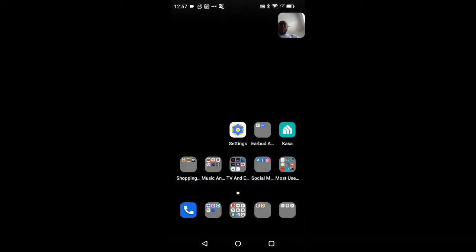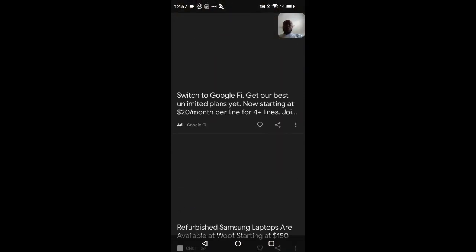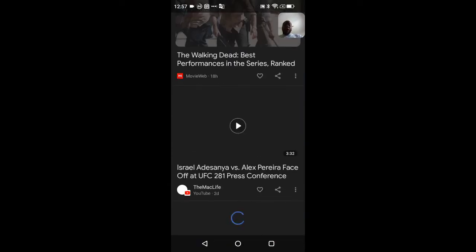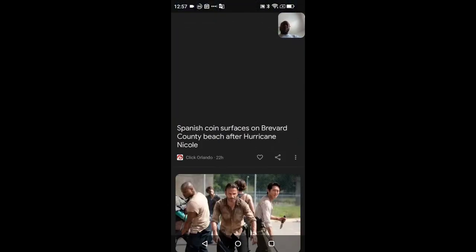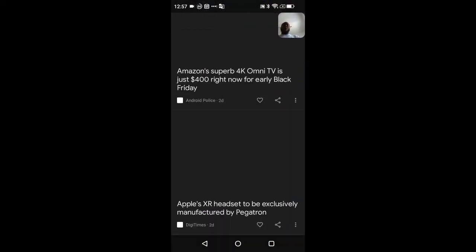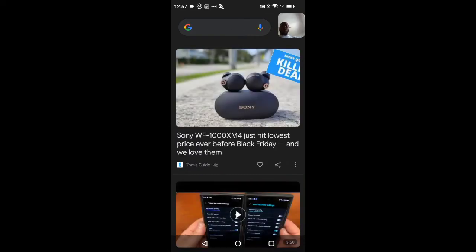Swiping left gives you access to the Google Feed. Now with everything loaded up and all my applications signed in, I am noticing a lot of sluggishness when there's a lot of stuff on the screen. After a while it does settle down, but there is a noticeable amount of sluggishness — I'm not a big fan of that.